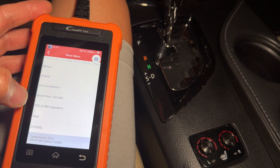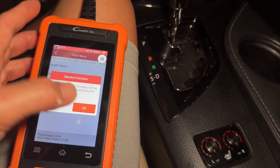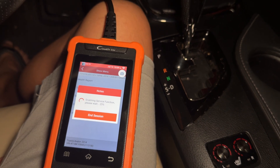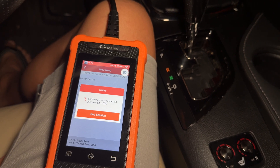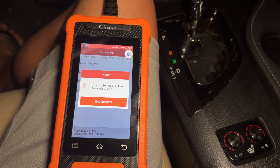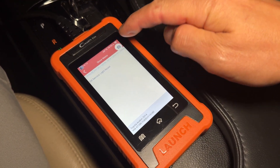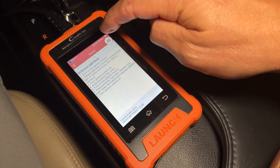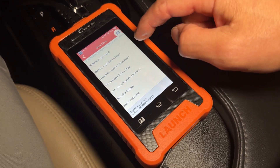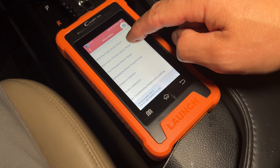Next you can go to service functions. Under this menu there are various functions like tire pressure monitoring system registration for new sensors and key fob programming where you can program a new key. The service oil reset button just gives you directions on how to do it manually — it doesn't do it through the tool itself. You can also reset the steering angle sensor, reset your sensors, and reset the electronic throttle body.